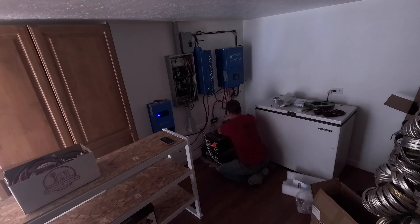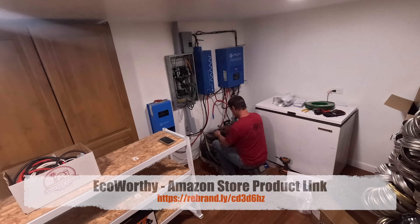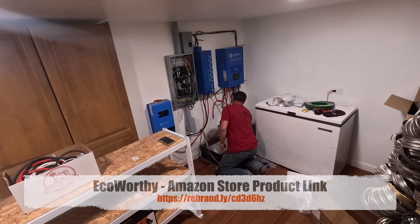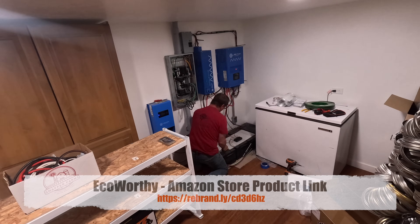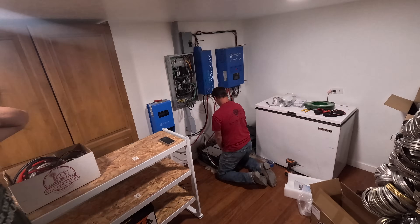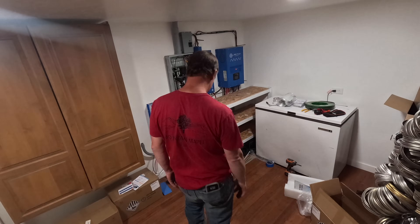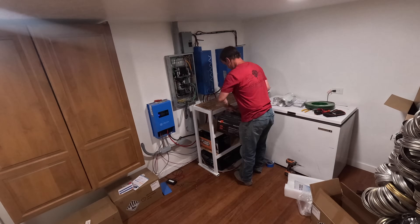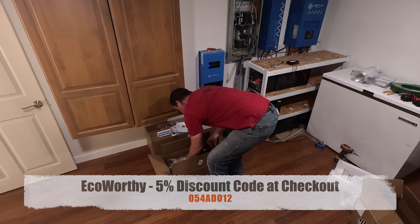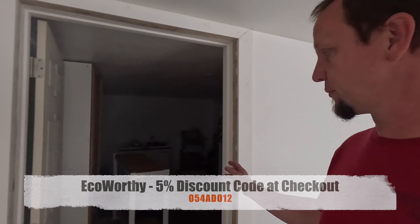I'm pretty excited for these batteries. I've got a link in the description for the batteries — they have an online store through Amazon. Check them out; the company's called Eco Worthy. Reasonable price, double the power, and the Bluetooth capability is just neat — being able to pull up the app at any time and see the battery state, health, and condition. Use the discount code in the description to get a discount on any products you're after.